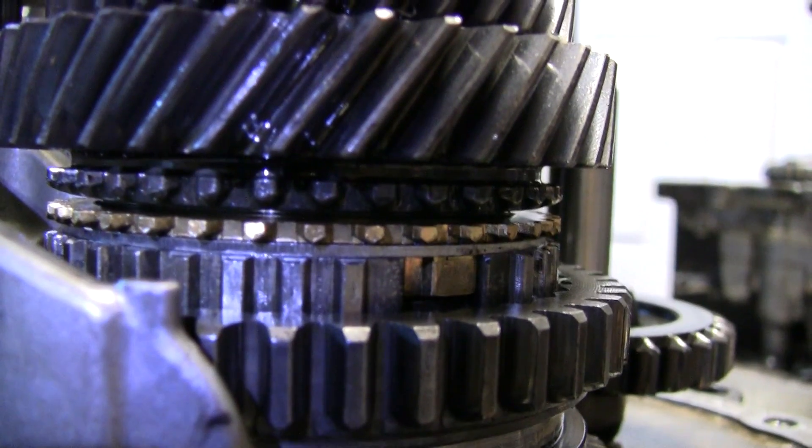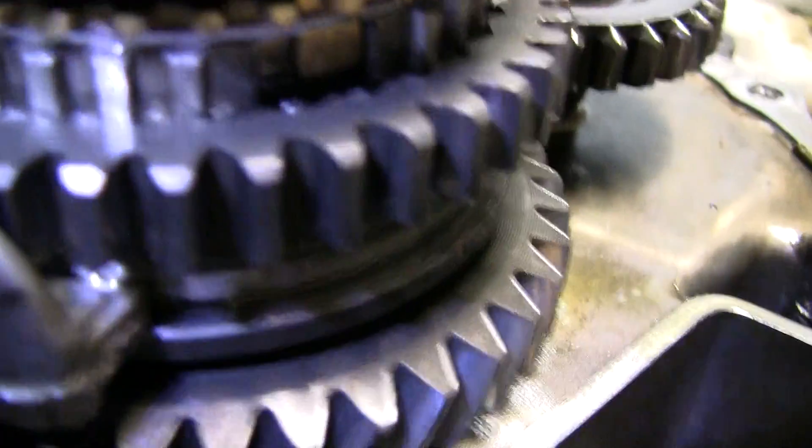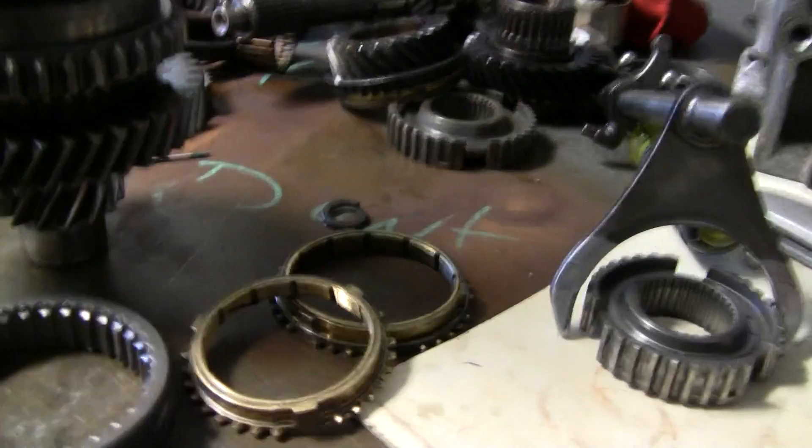This one is second gear. Notice how rough it is, how sharp the edges are — this one is gone. Just remember what to look for: look for the sharp edges, look how far down it's gone, and look at the synchro ring — it should be nice and round. Shoot me an email if you have any questions. Thanks!